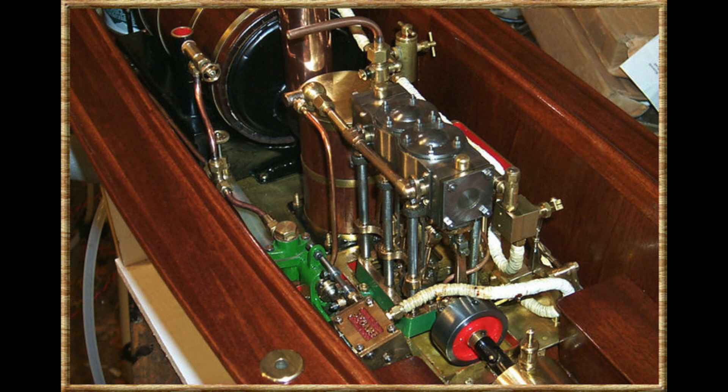I tried a further modification: the engine was driving a gearbox, geared up so the propeller went a lot faster relative to engine speed. That helped a little bit, but it was no good at all. It would need a boiler twice the size of the one in the boat.